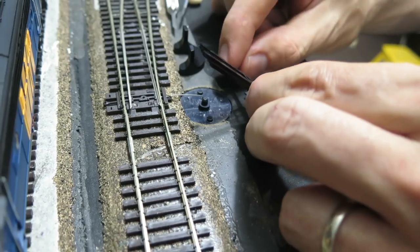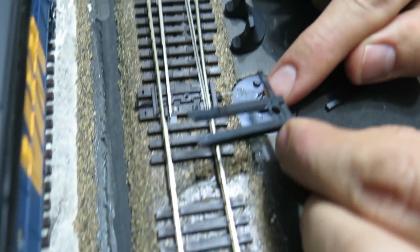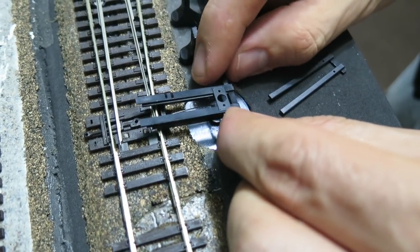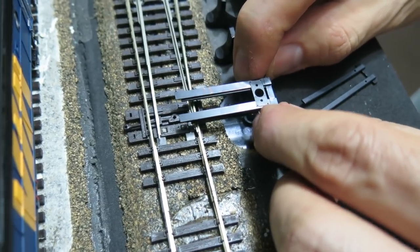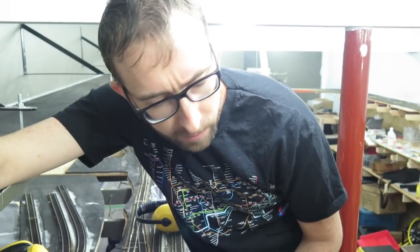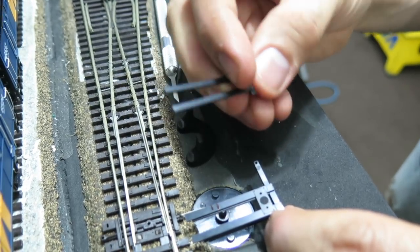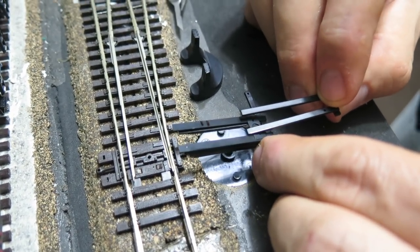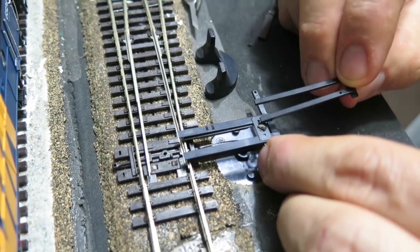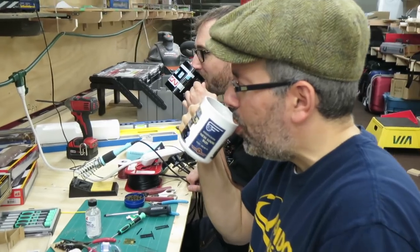These are head block extensions. You line up the hole in your head block extensions with the cam hub, and we've already marked where we're going to trim them so it goes up against and looks like the head block. There are two different sizes — this is a scale-size head block extension for a micro engineering switch or other more scale switch, but we're using Pico which has quite heavy-duty head blocks, so we've got a fatter head block here.